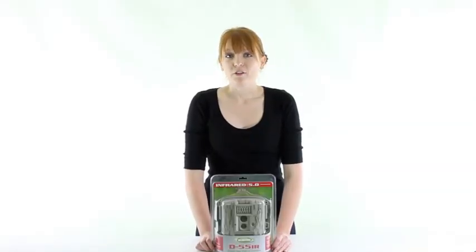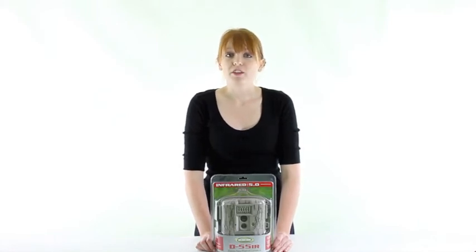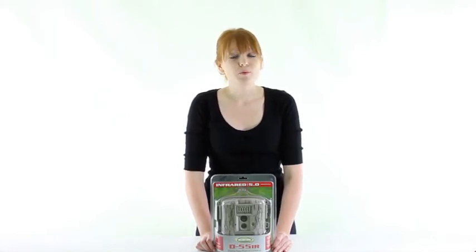EM Innovations is an authorized Moultrie dealer, so you'll get a two-year warranty with this trail camera. And as always, we offer unbeatable prices and fast free shipping.